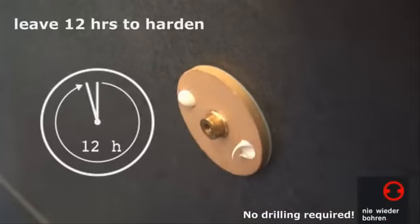Now leave it to set for 12 hours. Please don't subject the adapters to any pressure or weight during this time.